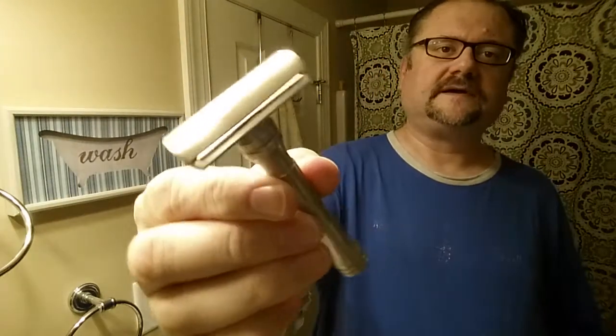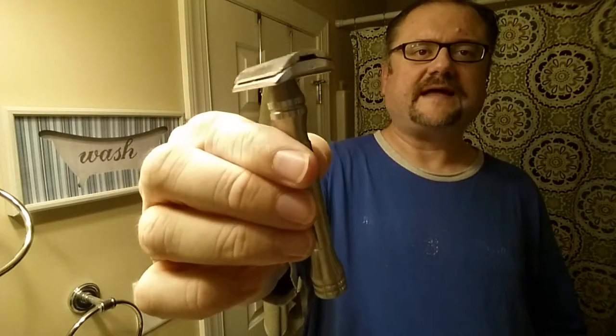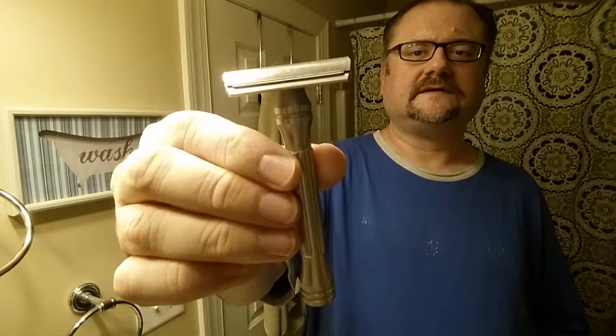Here is the Dart from Blackland Razors. This is the machined or matte version and it's wonderful. I've been really enjoying it.